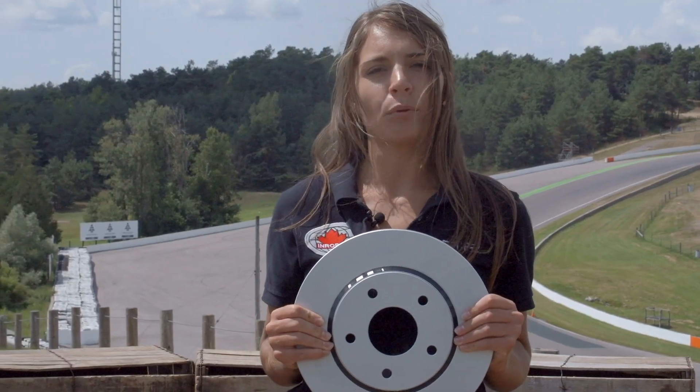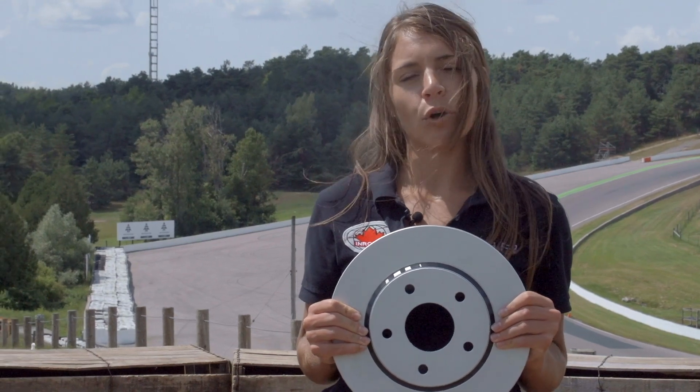For a true GeoMet product, look for the Enroble Stamp of Excellence.